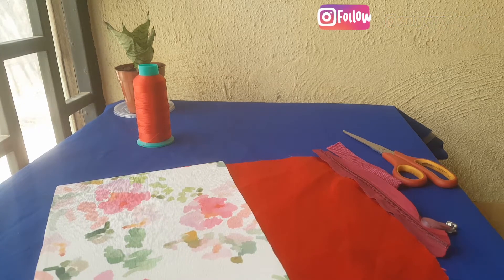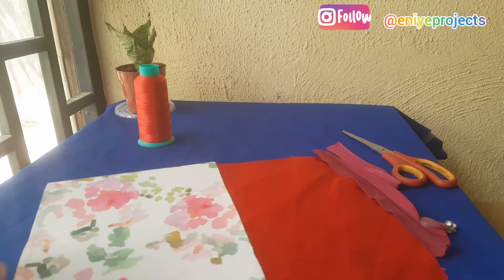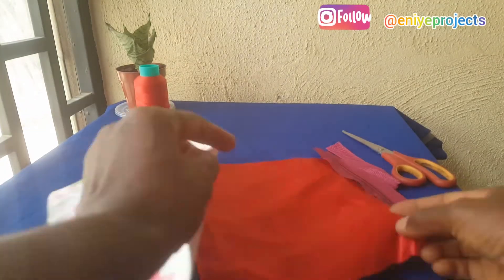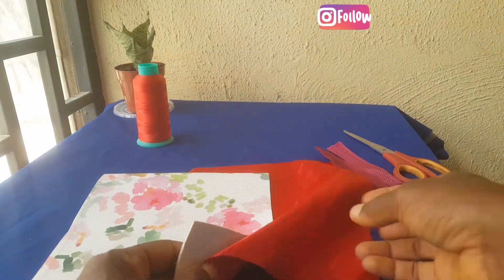I will be leaving all the measurements of these materials in the description section, so kindly do well to check them out and try your hands on this project and let me know how it turns out.